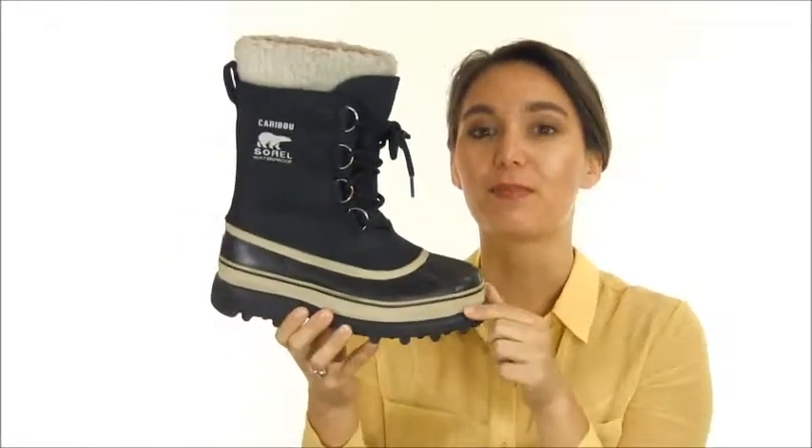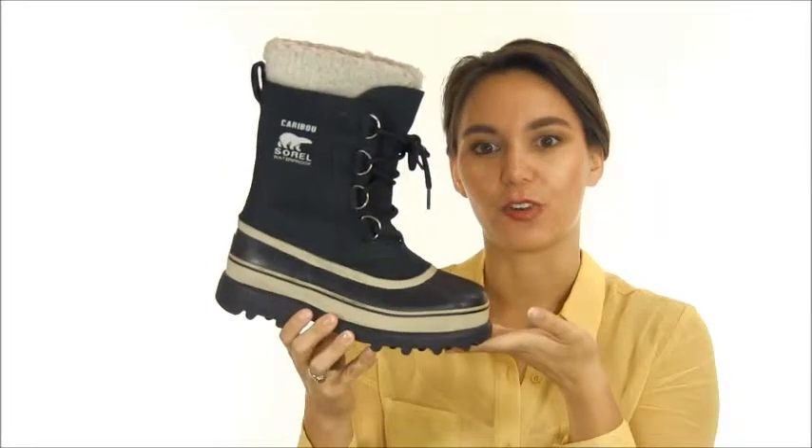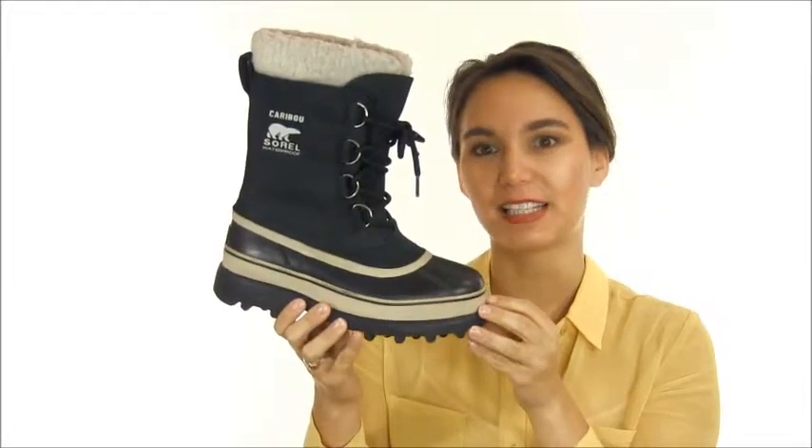These boots can last for years and years. They also have a 25mm frost plug built into the heel and forefoot of the shell to provide an extra layer of insulation and separation from your foot to the icy ground.